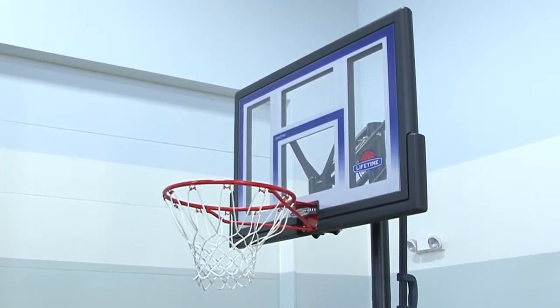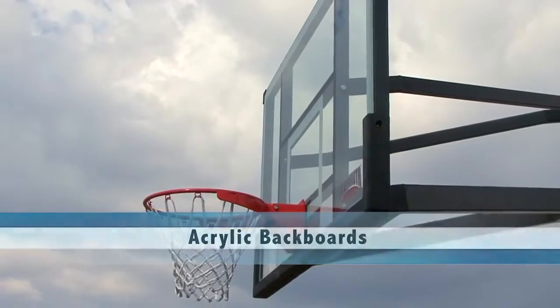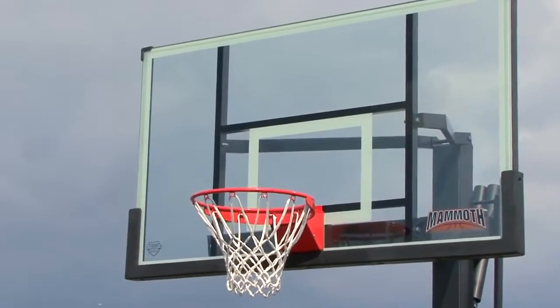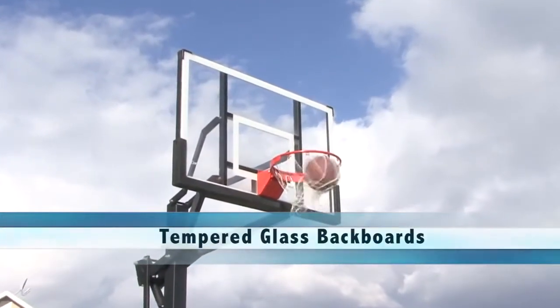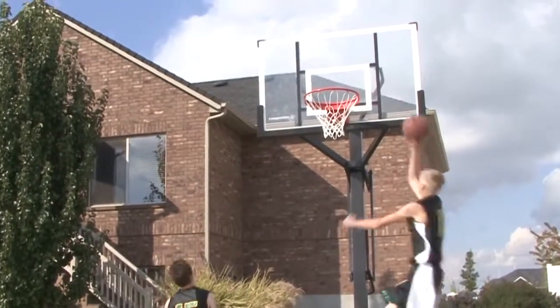A step up in performance from a polycarbonate backboard would be an acrylic backboard. Acrylic backboards feature professional styling and while not as durable as a polycarbonate backboard, they do provide a better rebound. Finally, tempered glass is the premium playing surface and gives you the look and play of a professional game. Tempered glass is the material used in all collegiate and professional applications.